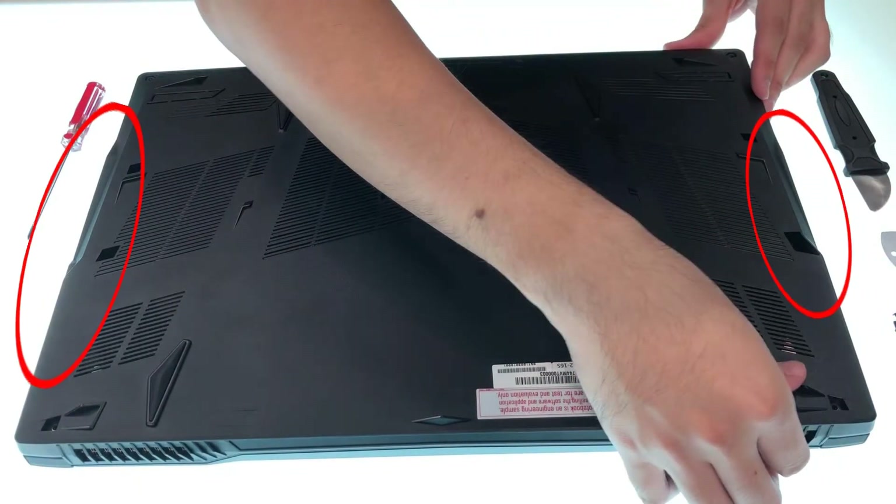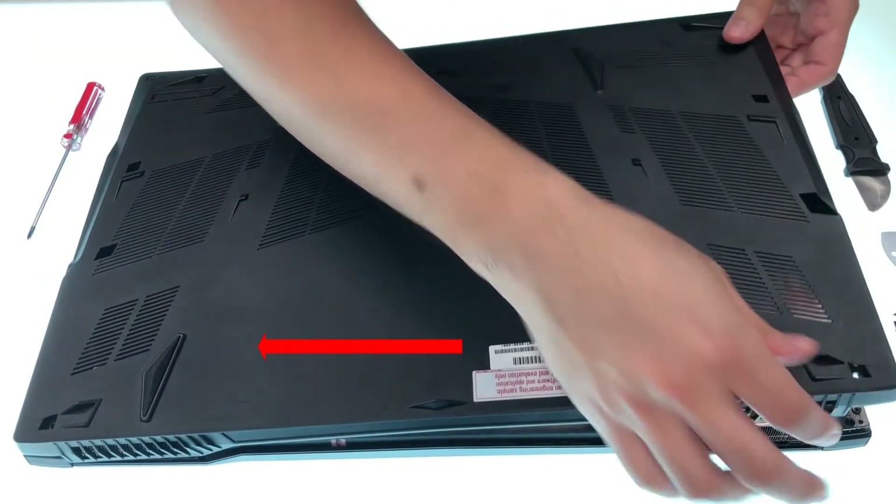When taking off the case, pay extra attention to the ports because you don't want to damage them. Follow the direction and do it carefully.